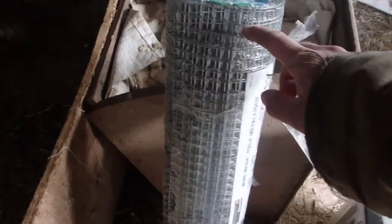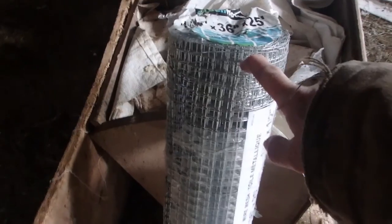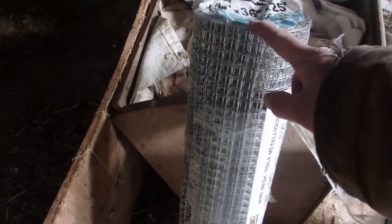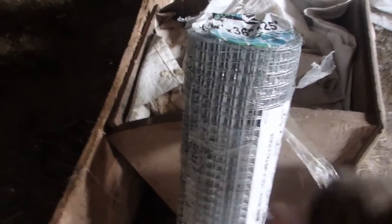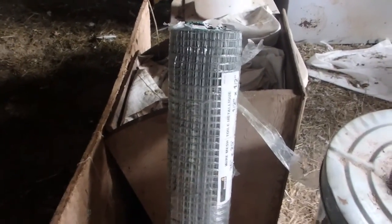I've got some real fine mesh that we can use — centimeter-square mesh, which I'm going to make a whole coop out of, and the chickens will stay inside there. This will prevent anything from getting in — mink, mice cannot get through here, and rats won't be able to bite through it. The only thing you'll get are bugs, but that's more food for the chickens. Everything else will not be able to get in. I'm going to keep the food inside the cage I make out of this stuff, and hopefully that will be an absolutely mouse- and rat-proof coop.